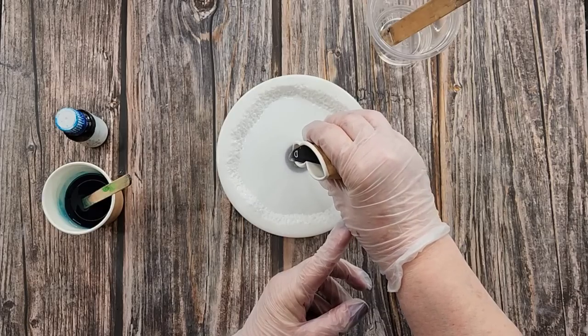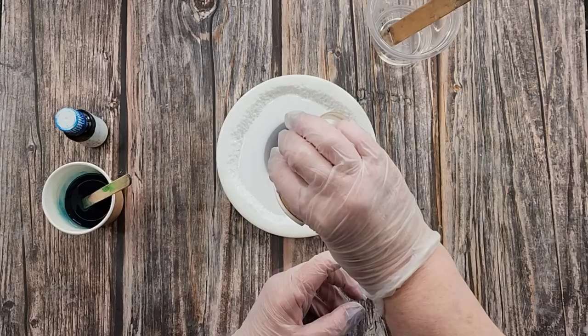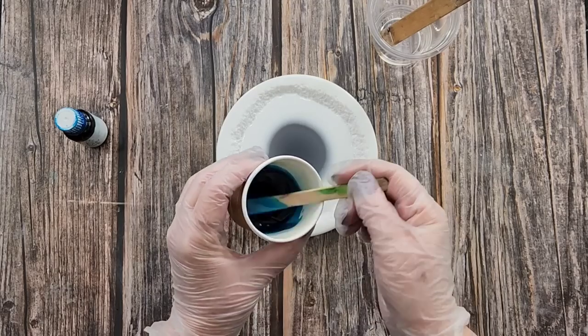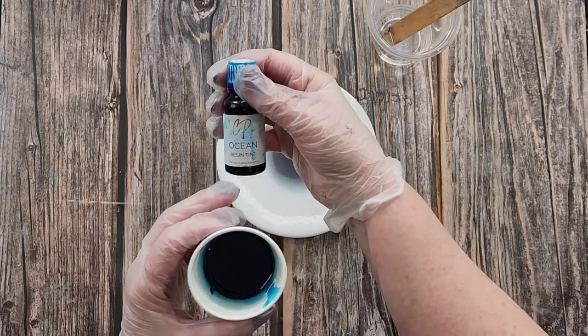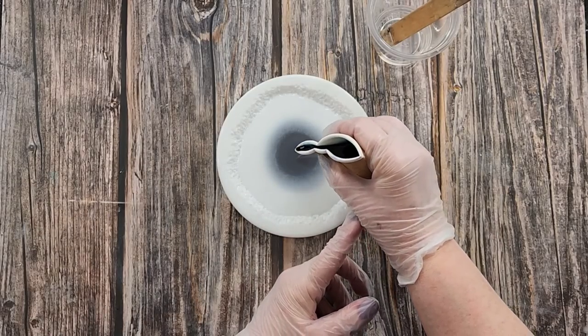Into the white I'm going to add my black — it's more of a gray really. Then I've got my blue, also still transparent. Everything's transparent. This is Color Passion — it's called Ocean — it's a resin tint. Let's add that.